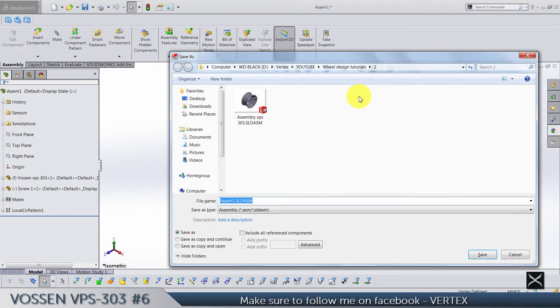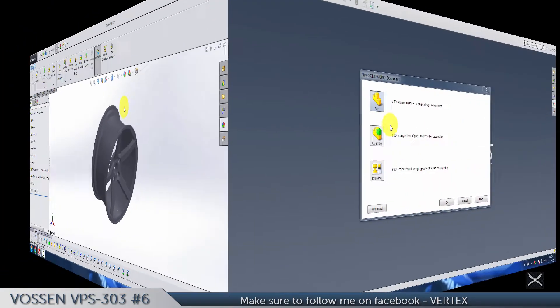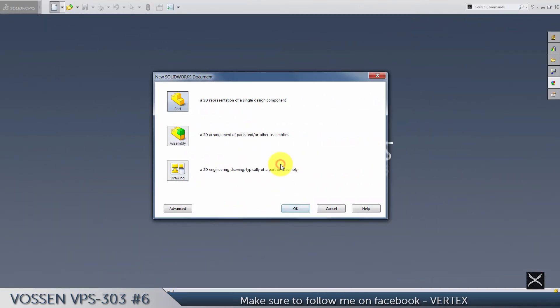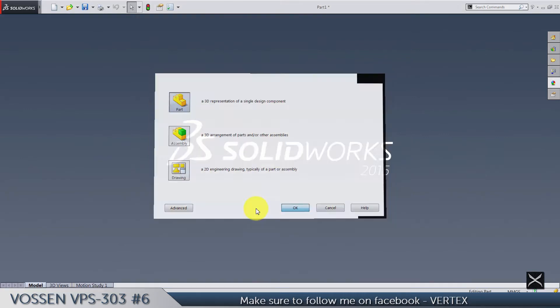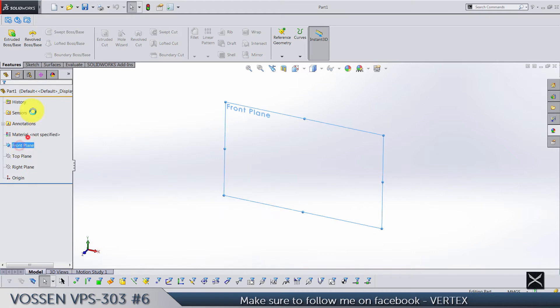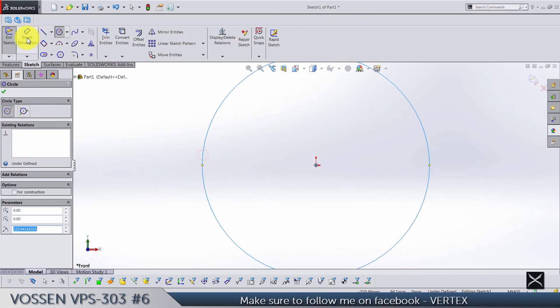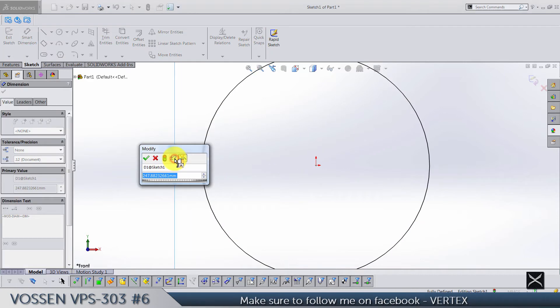Save this assembly. The next thing is the wheel cap. Make a new part for it. We're going to start with a front plane sketch and make a circle — diameter is going to be 60.